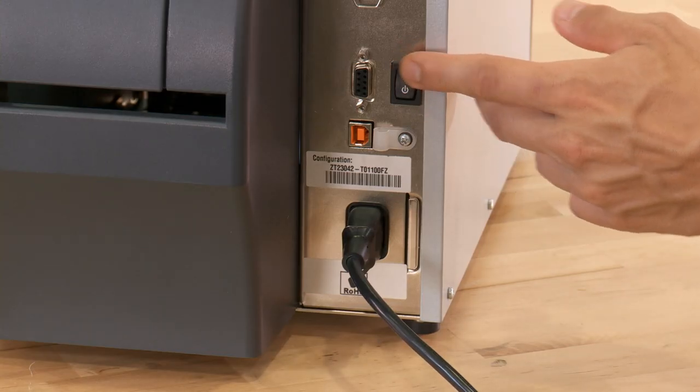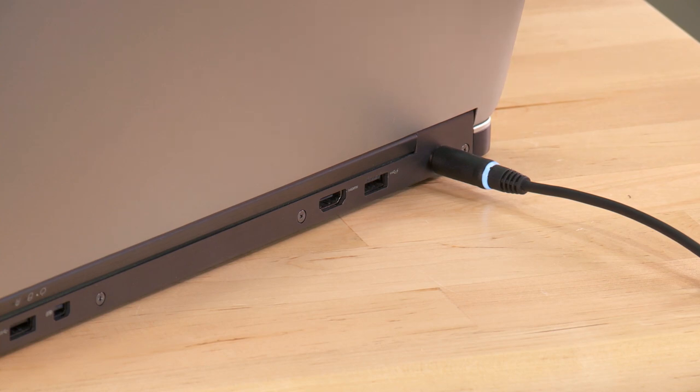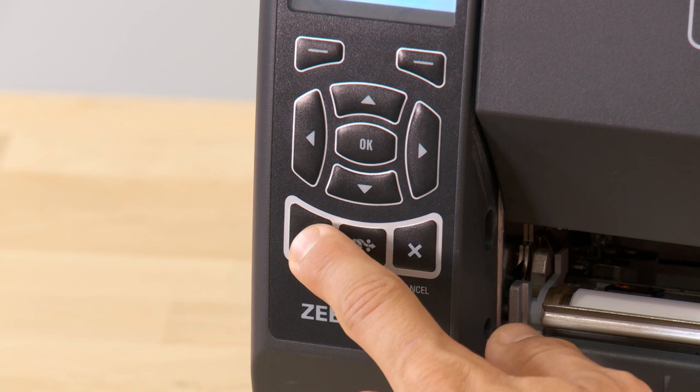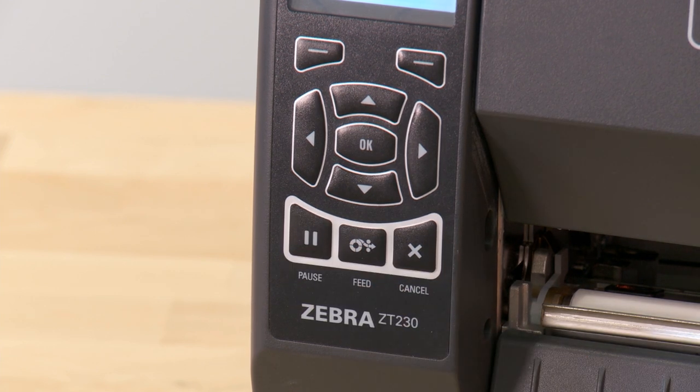Turn the printer on. Using the appropriate interface, connect your printer to your computer. Press pause on the printer when you are ready to load media.